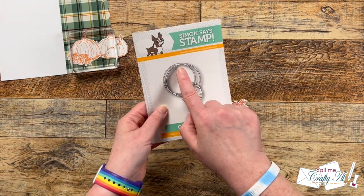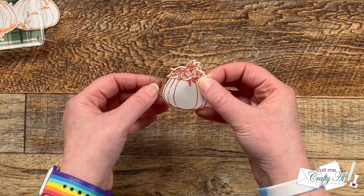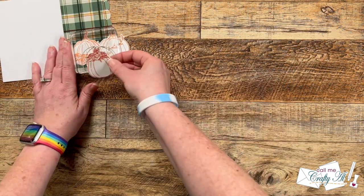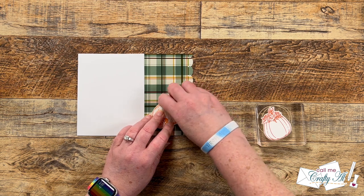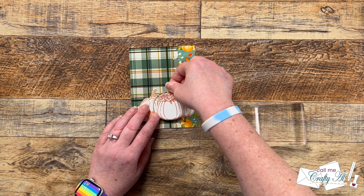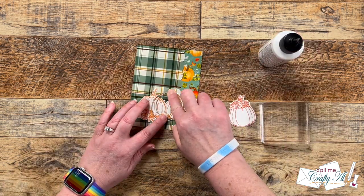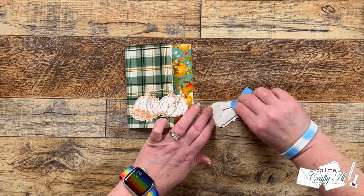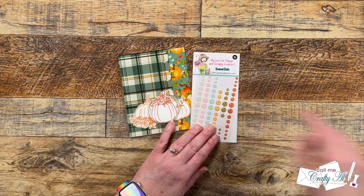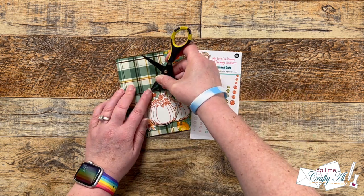I used the circle loops die set from Simon Says Stamp to add a little extra decoration and help the center pumpkin stand out from the other two. I used a scrap of craft cardstock on the largest die — it kind of reminds me of a twine nest without having to use twine. Once the glue was dry on the two background pumpkins I removed the tape, then played with the placement of the center pumpkin and that circle loops die. I used Bearly Art Liquid Glue to put a couple dots where the loops connected to hold that in place. Then I added foam tape to the back of my center pumpkin and got that placed onto the card front. And you know my motto — every card needs a little sparkle or bling — so I brought in the Fall Is Coming enamel dots and placed a trio of the orange ones around that center pumpkin.